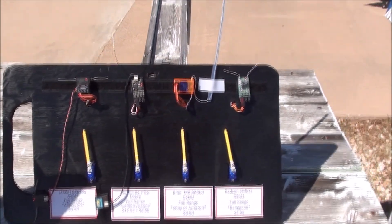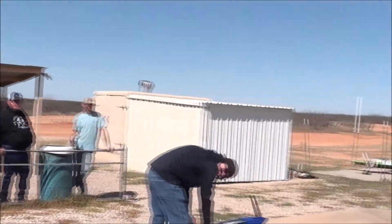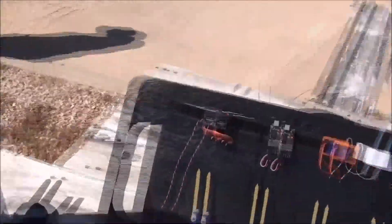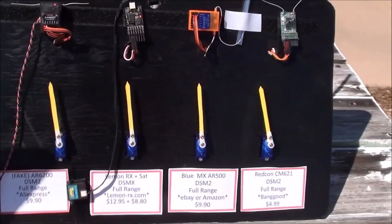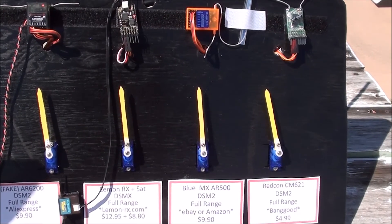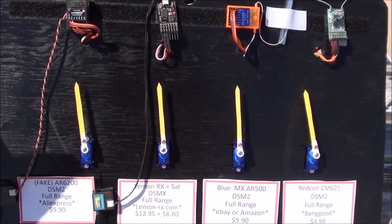Okay, here we are out at the Angelo Airfield today on a Saturday. All the guys out hanging out. We're about to do a new review of some new receivers and a couple ones that we've already had on the board.